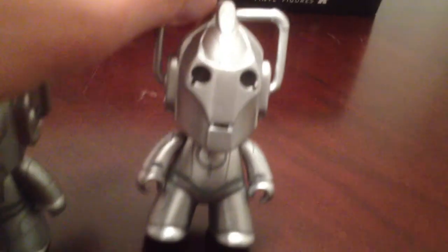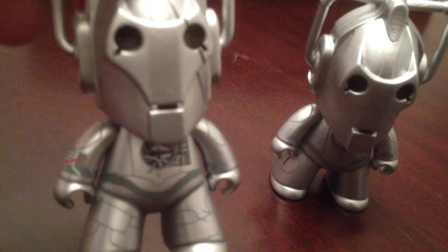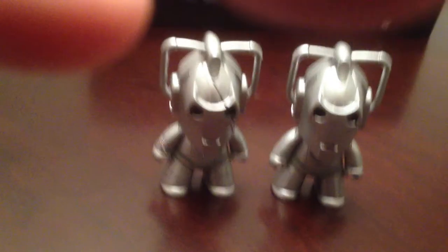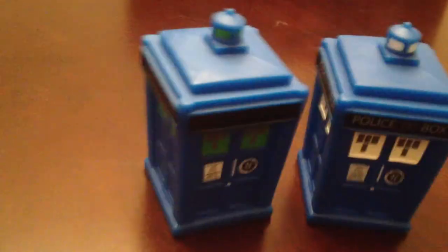We can compare it with the regular one. That's the regular Cyberman — you can see no scar, slightly different artwork. If you look at the legs, there's different artwork there too. The Battle Damaged one is all scratched up with a scar on his face. Very cool. We can also compare the TARDISes — not much difference, one green and one white — and then the Oods side by side.